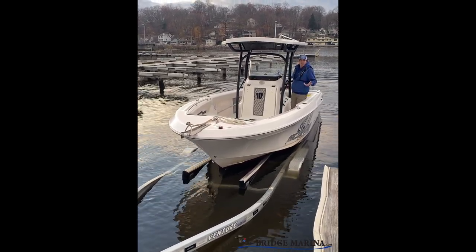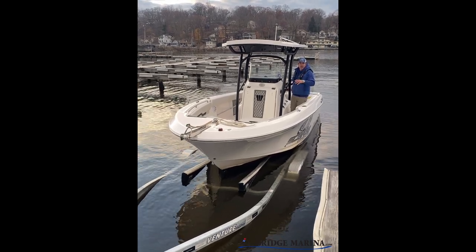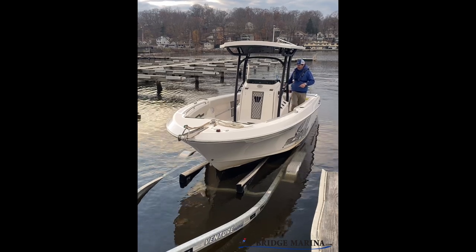I really don't want to throttle up onto it because I'm going to damage the trailer. I could damage the boat, I could damage the trailer, I could damage the ramp. So I want to winch myself up on that trailer.